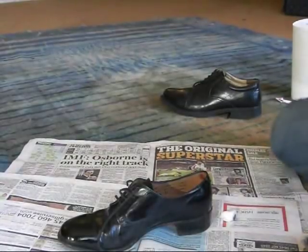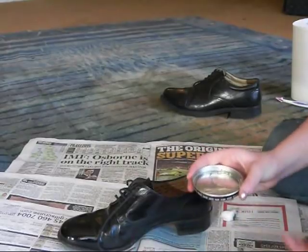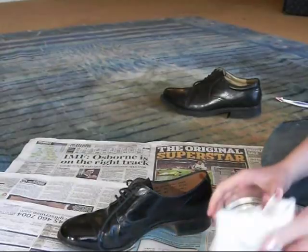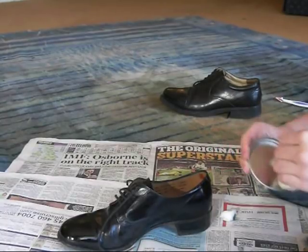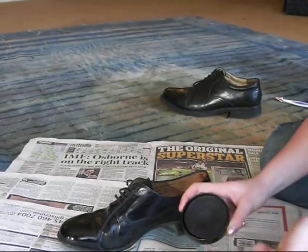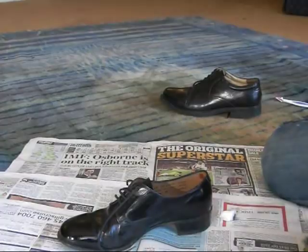Another thing I forgot to mention: when you're doing your shoes, make sure you dry the inside of your cap. If you've used it for water, you could just use a cup or anything, which would save you having to do this. Take some kitchen roll and just make sure it's really dry and really clean. That'll just stop it from rusting, and obviously if it rusts, you're going to be putting that back on your polish — you don't want bits of rust floating around in there, because if you put that on your shoe it's just going to scratch all of that polish off.